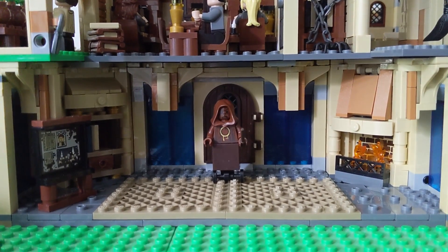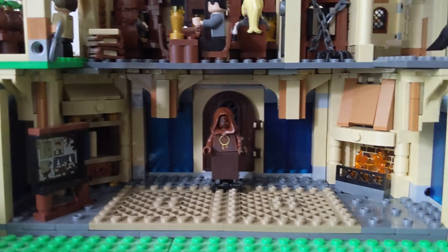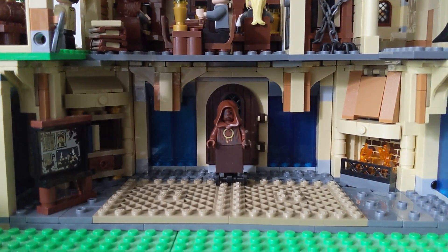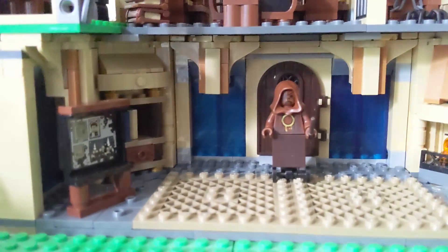Right here you can see one portion of the back of my astronomy tower. It's the Room of Requirement — it's basically behind the rocks that you can see from the outside. It consists of two of the new sets.